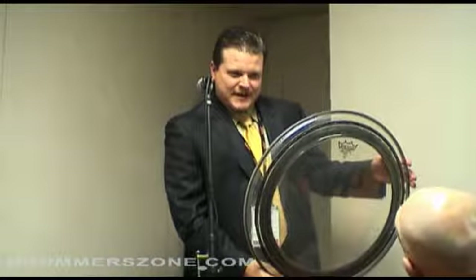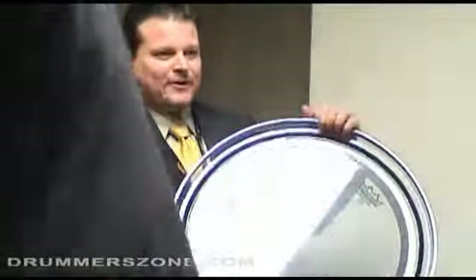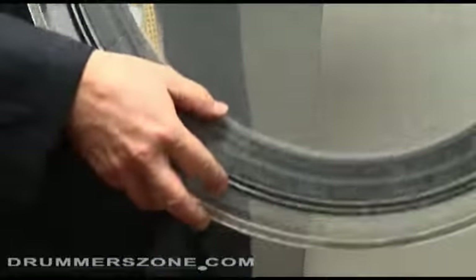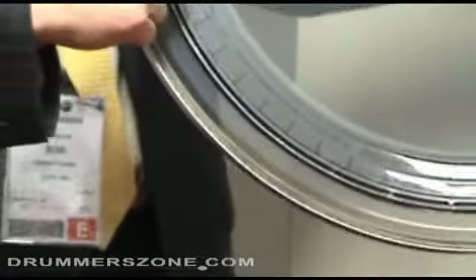This is the new Power Stroke Pro. For those familiar with the Power Stroke line of drum heads that we've been making for 20 years, basically what we did is we took the inlay ring that used to be on the inside of the head, converted it to an outlay ring, and then bent a profile onto it.